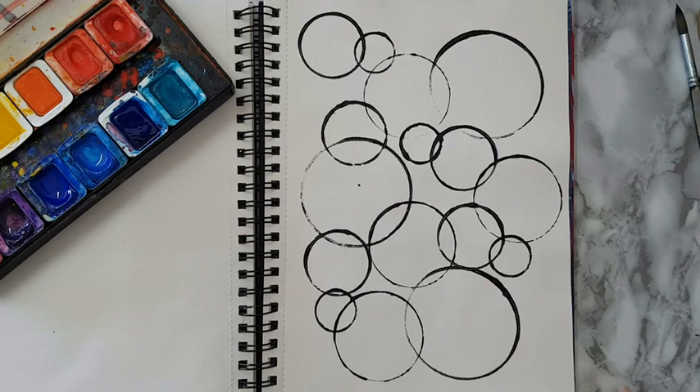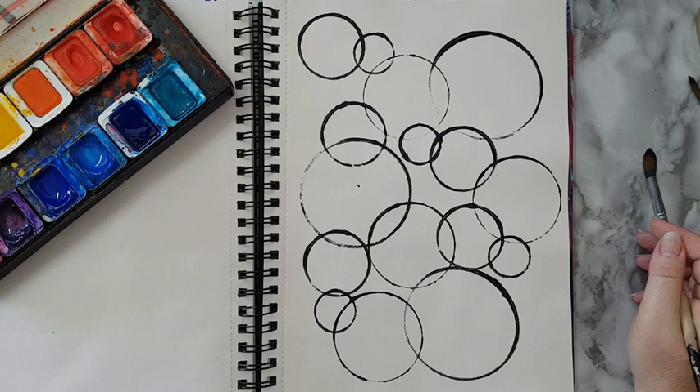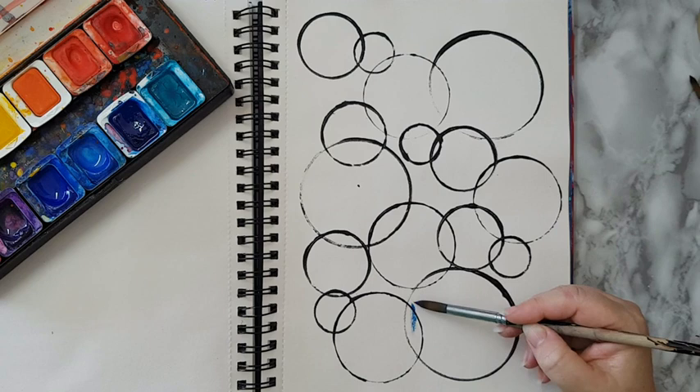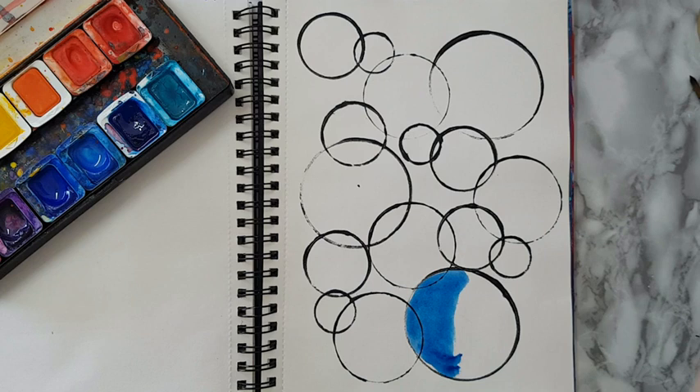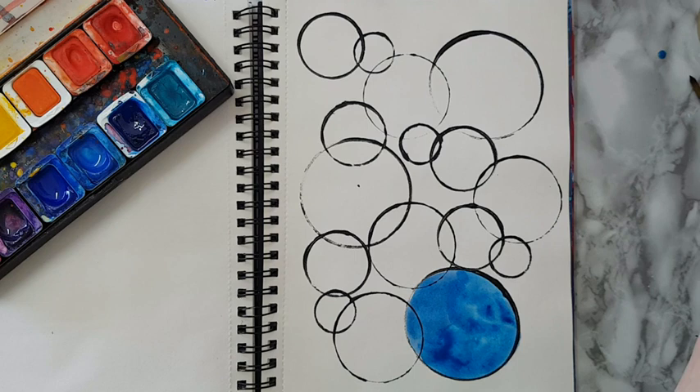Okay, so I've got my circles and now I'm going to start coloring. I'm going to play with some watercolors — you don't have to use watercolors, whatever paints you have. As I said, you can color it with felt pens, really whatever you have, just have fun with it. I'm starting with some blue, and I'm going for the larger circles first for the fun of it.